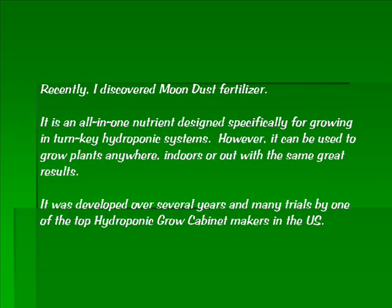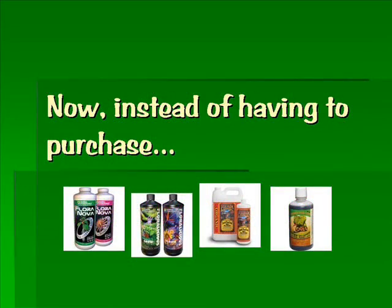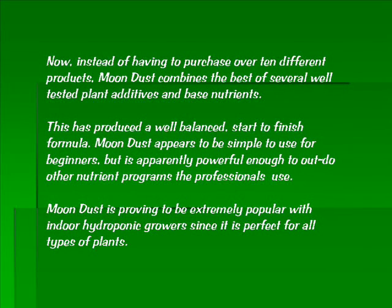It was developed over several years and many trials by one of the top hydroponic grow cabinet makers in the US. Now, instead of having to purchase over 10 different products, Moondust combines the best of several well-tested plant additives and base nutrients. This has produced a well-balanced, start-to-finish formula. Moondust appears to be simple to use for beginners but is apparently powerful enough to outdo other nutrient programs the professionals use.